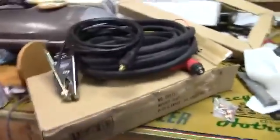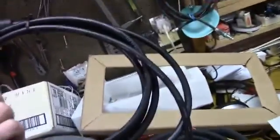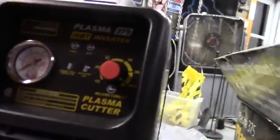There's the accessories — I think it's a 10-foot ground cable. There's the torch, whatever you call them. On the back side: power and air inlet.